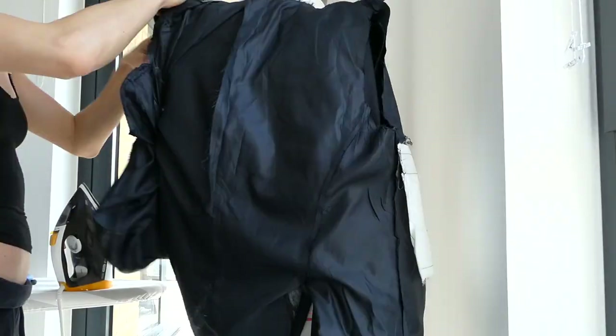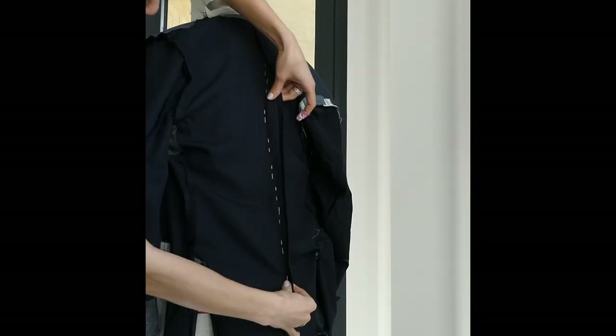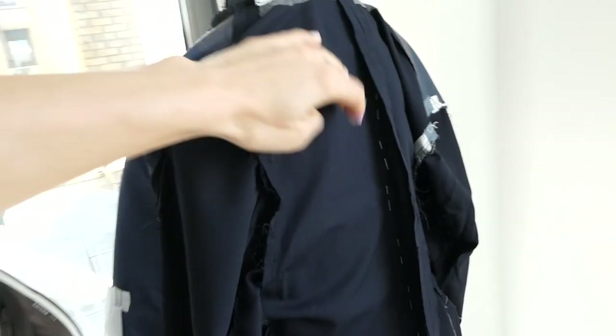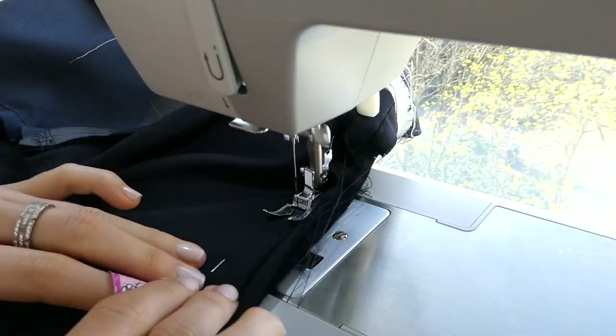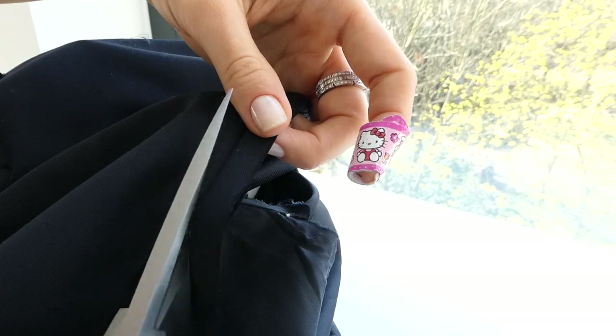Flip the jacket inside out to get clear access to the back seam, making sure the lining is out of the way. It's up to you how much you want to take in your back seam — just make sure you're keeping the lines curved with no unwanted points. Use a regular straight stitch to take in the back seam and trim away any excess fabric.